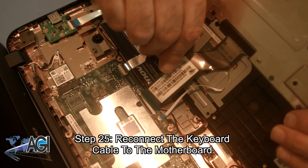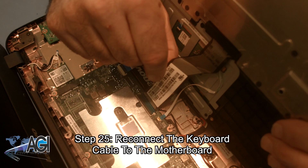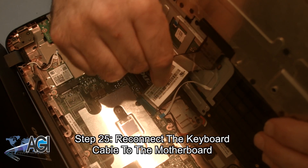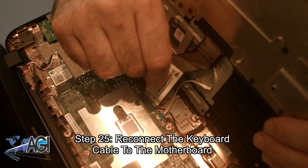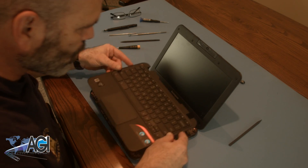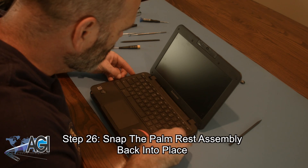Now, you will reconnect the keyboard cable to the motherboard. Next, you will snap the palm rest assembly back into place.